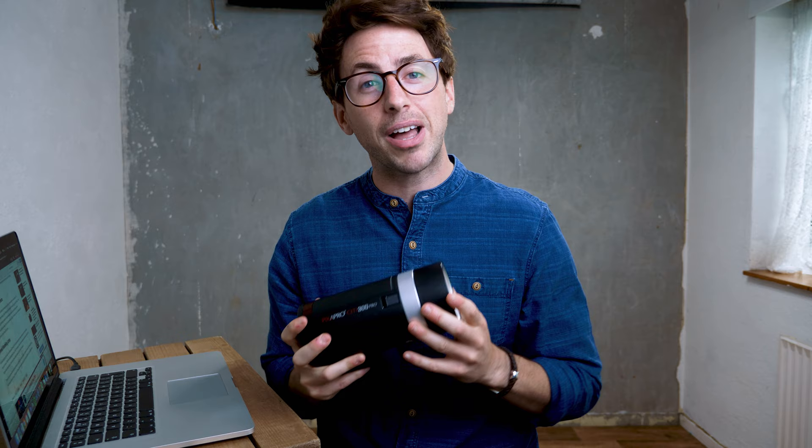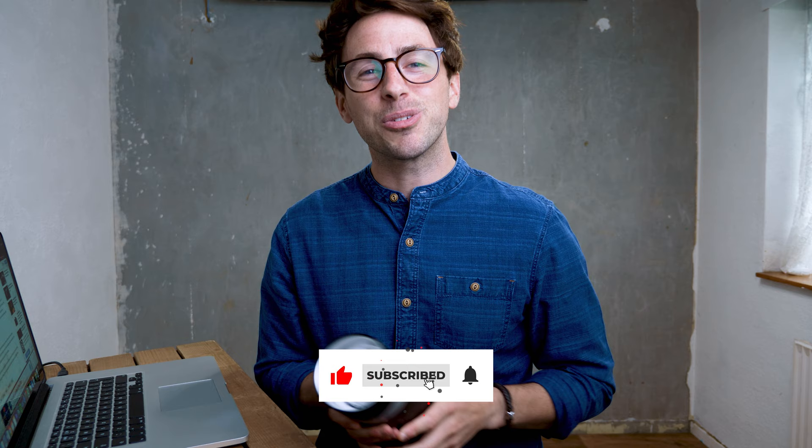So that is the Citi 300 Pro. Do you have a portable light? What are you using? Are you thinking of getting something like this? If you are, let me know in the comments, and if you have any questions about this unit also leave me a comment below. Thank you so much for watching — if you liked it please hit the like or share button, or subscribe if you're watching on YouTube, and as always I will see you again next time. Cheers guys, bye bye.